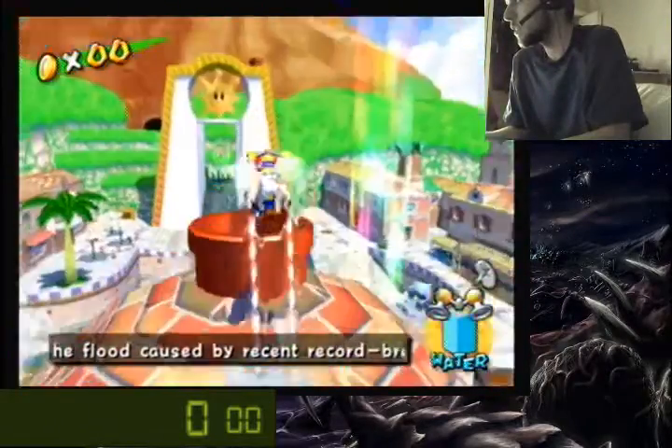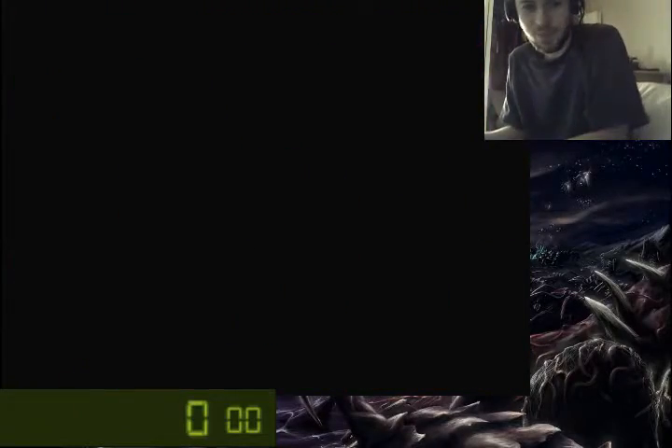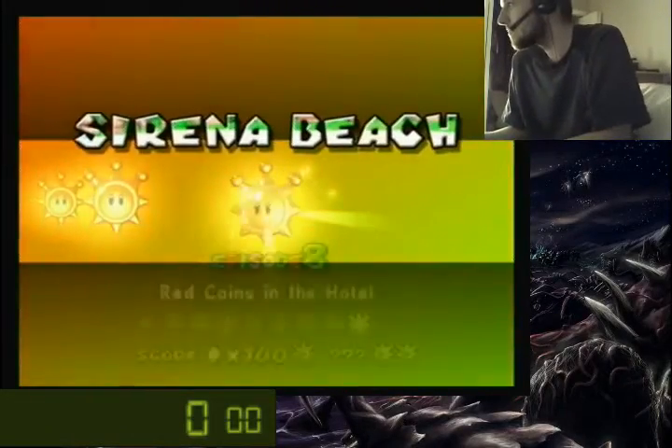Hey YouTube, it's me. I'm gonna go show you how to do the banana split trick. Who's ready? I'm ready.